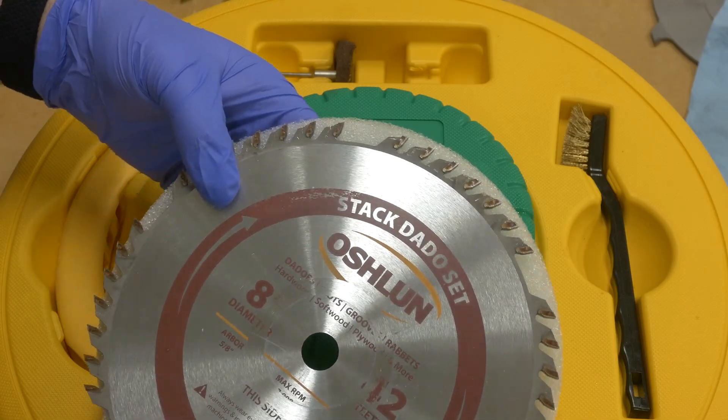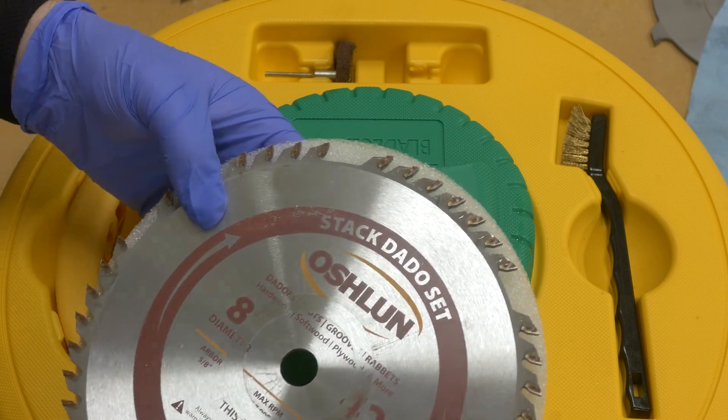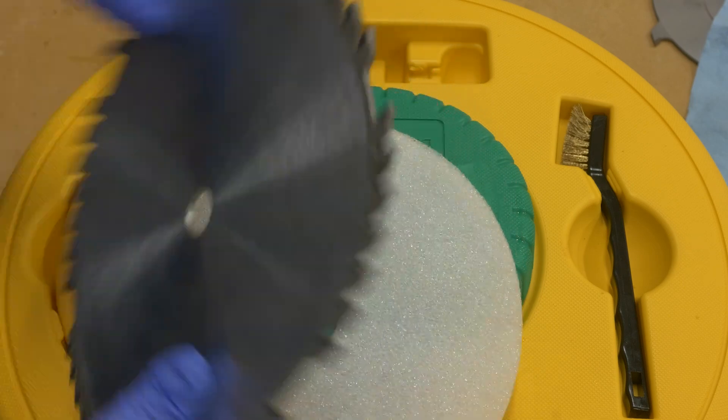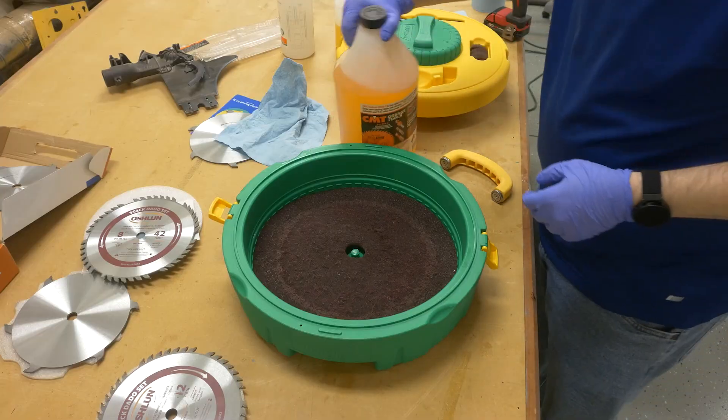So we've talked about the unit itself — let me show you how I used it. This is an extremely dirty 8-inch dado stack blade that I'm going to clean. As you can see, it's been a while since I've cleaned it last, and come to think of it, I probably have never cleaned it. So it is time.